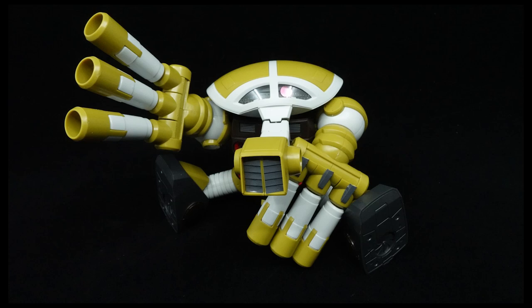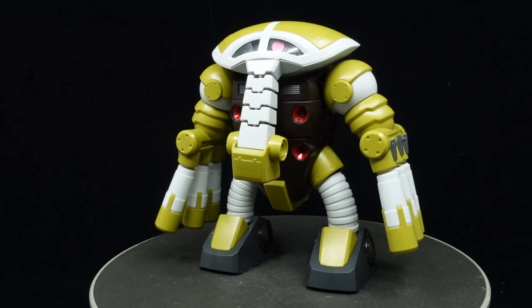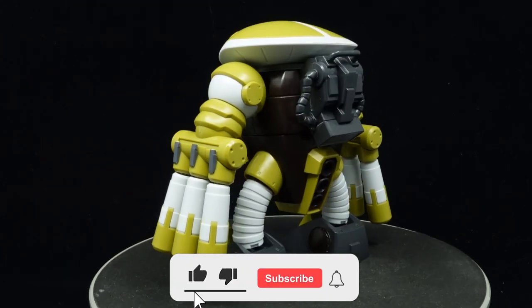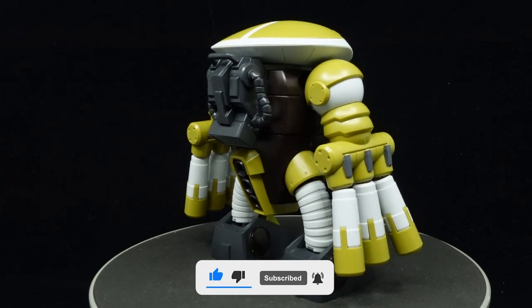Call me crazy, but a lot of the amphibious Zeon mobile suits are top plushy material, this guy being a top candidate. What is going on guys, MJ2005 Gundam here, and today I'm going to be reviewing the high-grade Joagu from Mobile Suit Gundam Unicorn. The elephant that remained from the One Year War, it was dug up by Zeon Remnants and participated in the attack on Torrington Base.